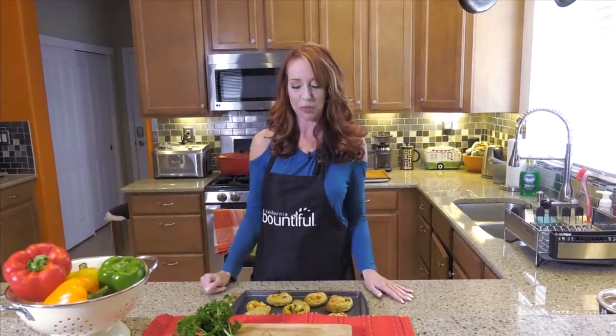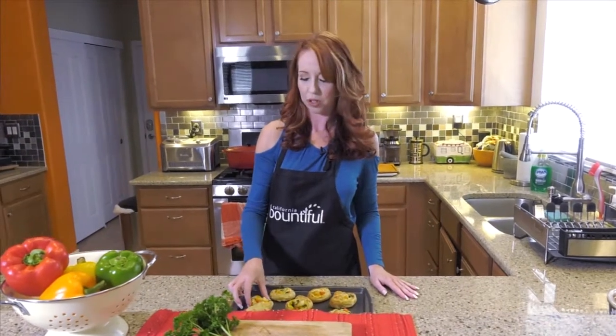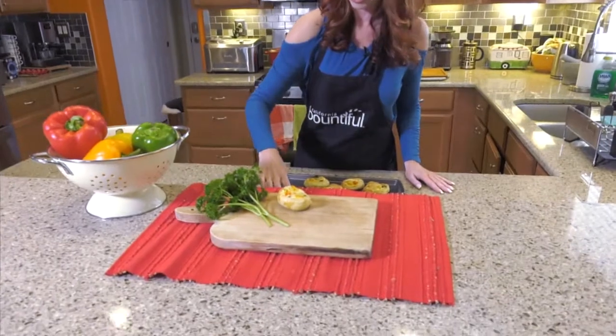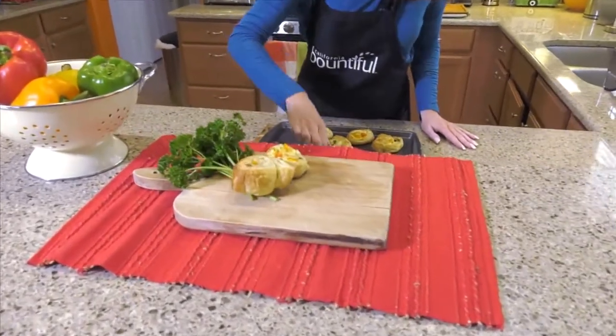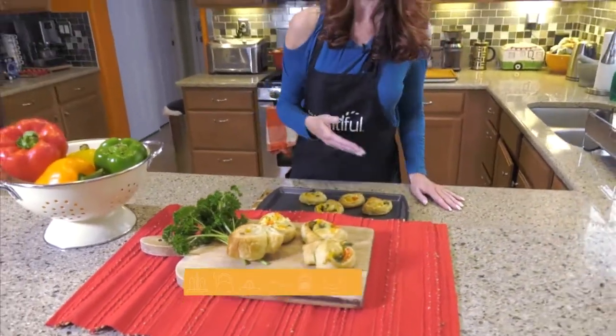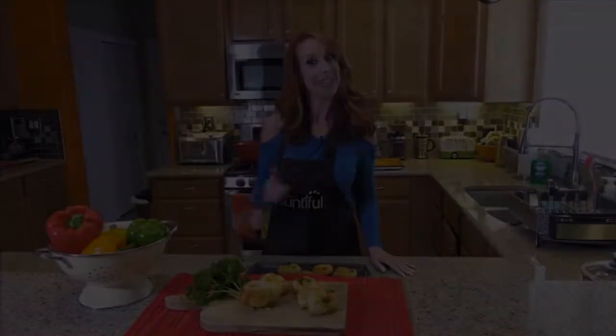And here they are. I just pulled them from the oven — the easy, cheesy puff pastries with bell peppers. Look how great they look, and they taste even better, I gotta say. So you just put them on the platter here, and they could not be easier. Very tasty. If you'd like this recipe, it's at CaliforniaBounceFold.com, so go check it out.